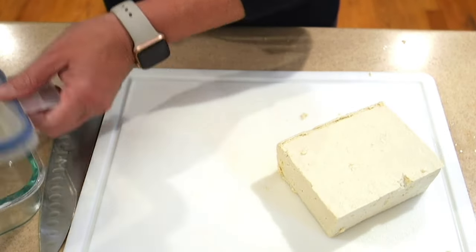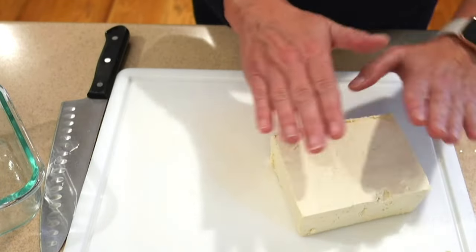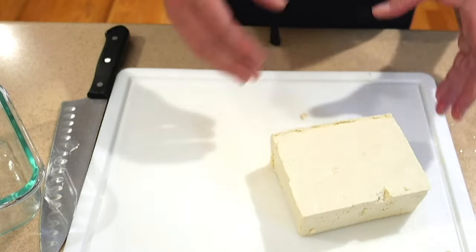After your tofu is slightly pressed, you have two options: you can either freeze the tofu whole, or we can slice it up into cubes.